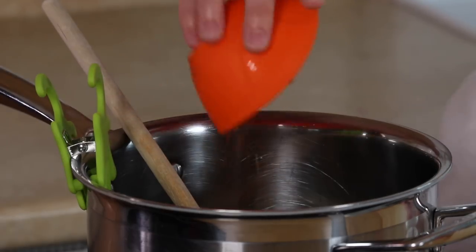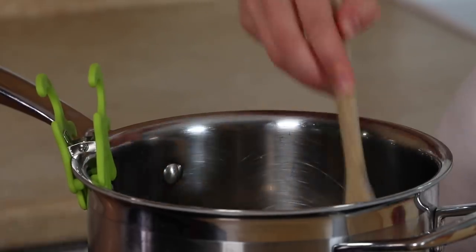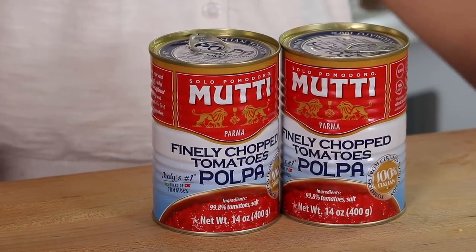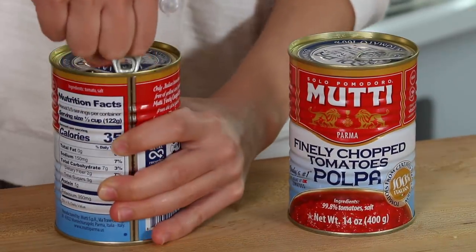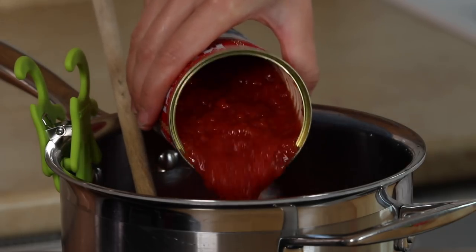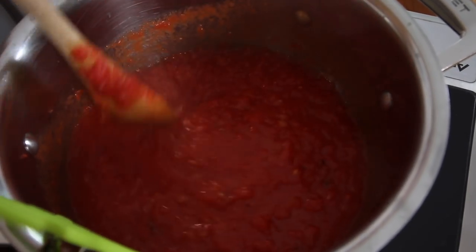Next we add some crushed red pepper. This is not going to make the sauce spicy — it just adds to the flavor. Now it's time to add the chopped tomatoes. I like to use this brand; it makes a really good tomato sauce. If you use these finely chopped tomatoes, they don't have a lot of liquid — it's almost just ready to go. Such red tomatoes, and I really like the flavor. They're imported from Italy, who should know something about tomato sauce.